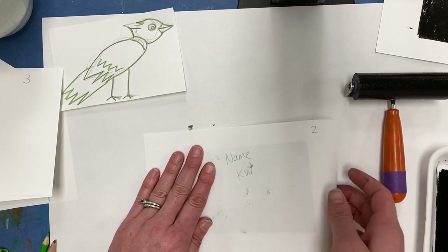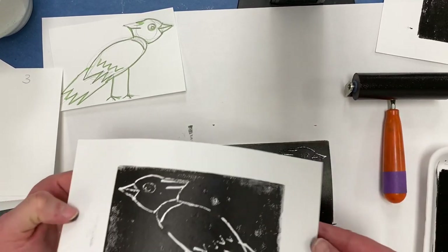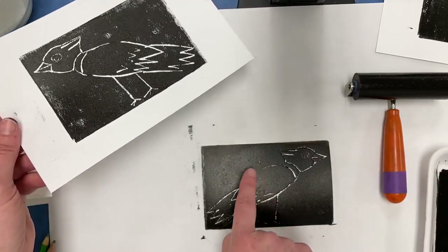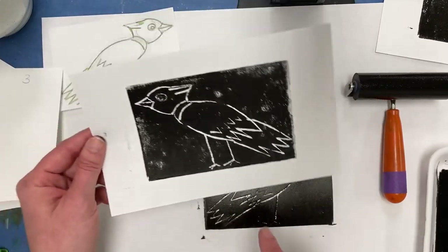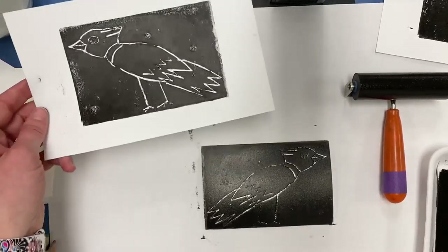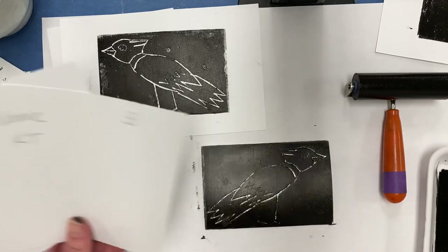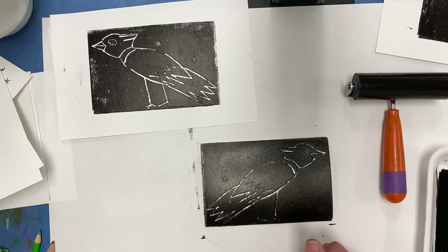If I peel this one back, let's see how it looks. If you see little spots like that, it might mean there are little fuzzes or dirt specks in your plate — that's pretty normal. You can wipe those off with your finger and then reapply. You're going to do this for one, two, three, and four, and you'll pick your best one later to add more to as we go on. Happy printing!